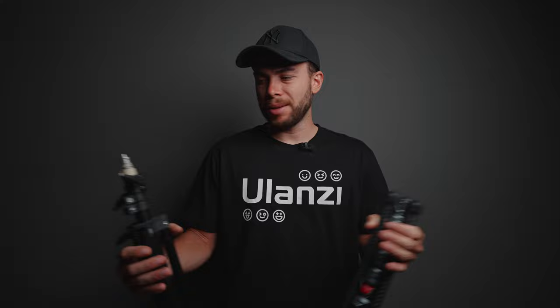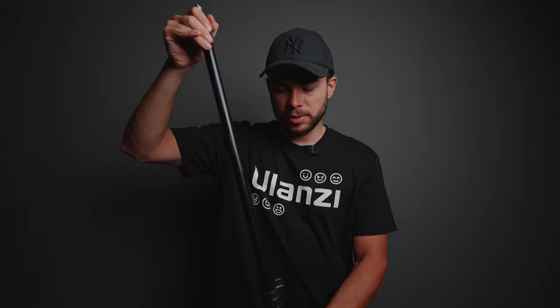Now let's get into the more important things: deployment, stability, and the mounting section. Starting with the cheap light stand — it works pretty good, but everything feels really cheap. One of the legs is stuck a little bit, so it's not really smooth. After some effort, we get it unfolded.